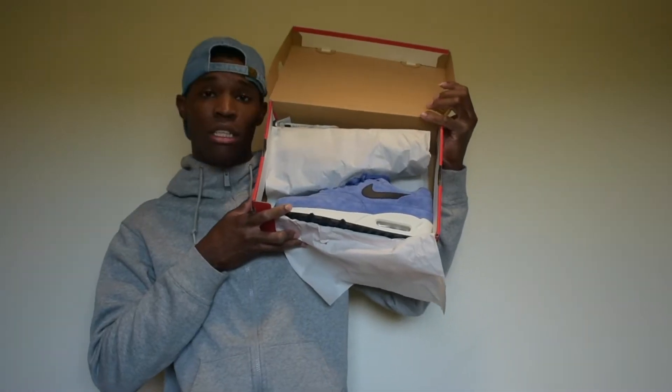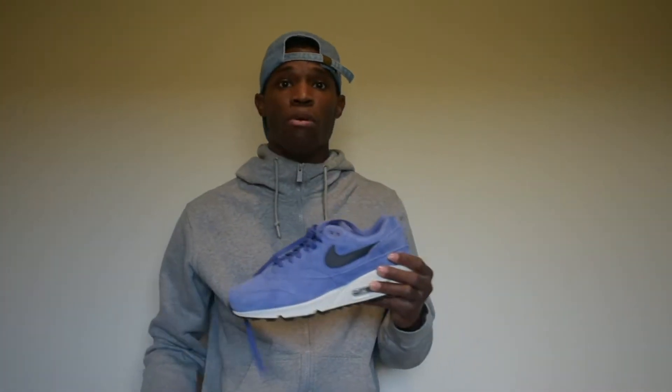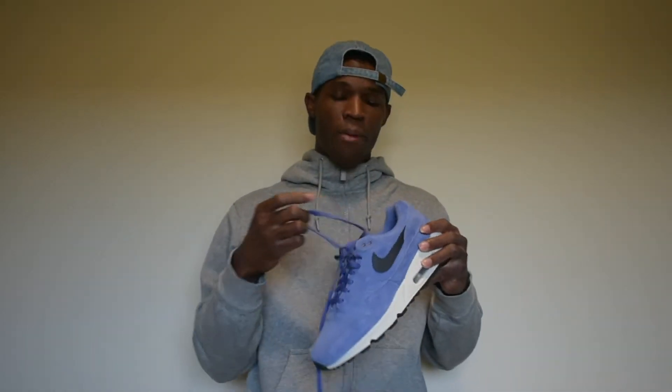Let's get into the shoes. Your boy got a real dope cop. Strolled through the mall like I normally do, and then BAM — these bad boys right here. This shoe released like a week ago. I haven't seen no heat on it, no hype on it, no nothing.